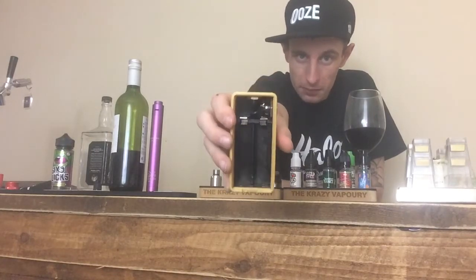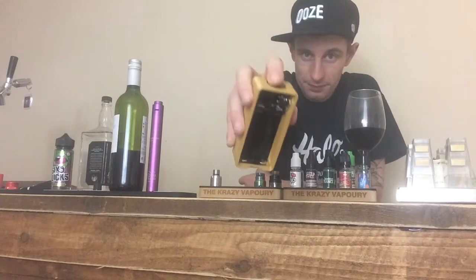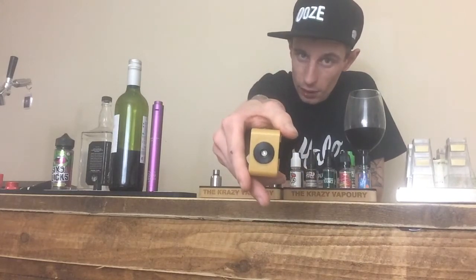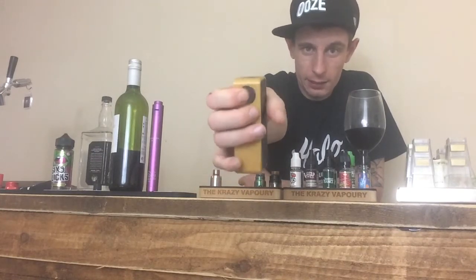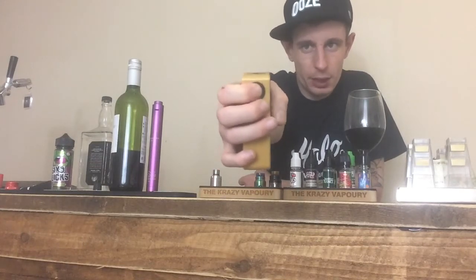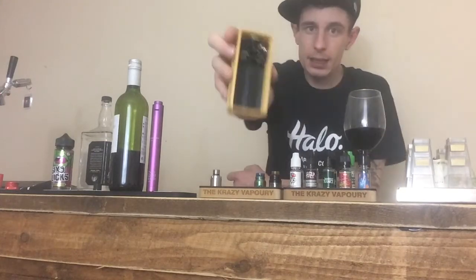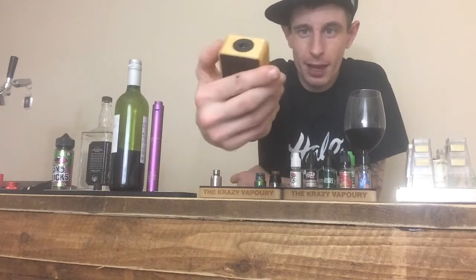As you can see I've got the Suicide Bucks mud and it is a series mod. I've got a really nice sturdy spring-loaded 510 connection. The button itself is a silver crown bottom which is really responsive, nice and firm. The bottom is built to last and internally the wiring is super neat.